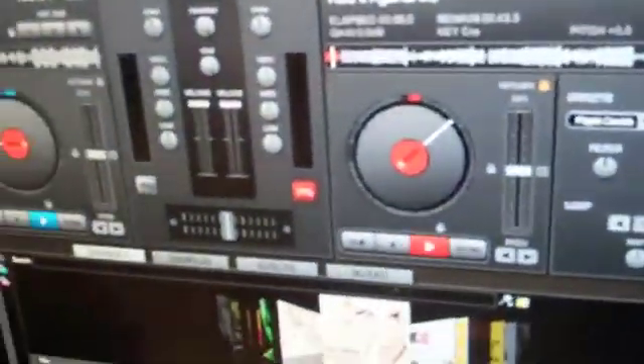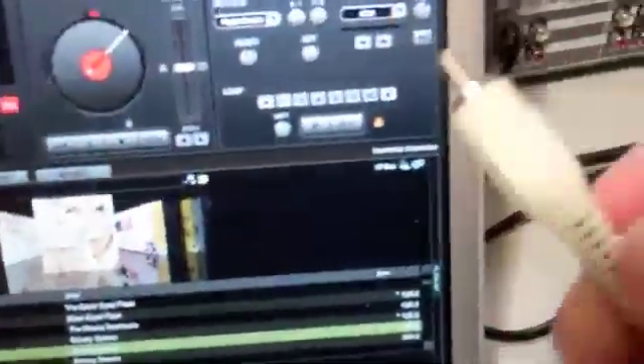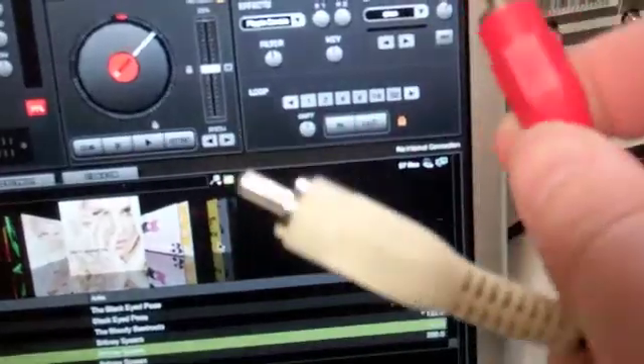For audio, what I do is take a quarter-inch cable and plug that into the headphone jack on the computer. Then you click configure, external mixer — deck one left channel, deck two right channel, built-in output, apply. So deck one is on the left channel and deck two is on the right channel.